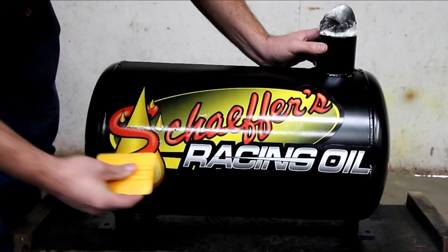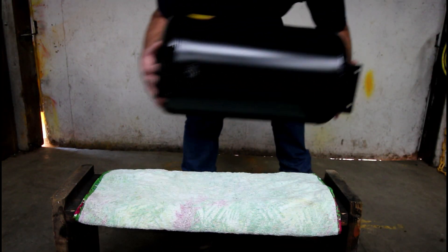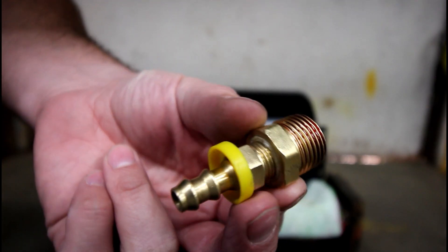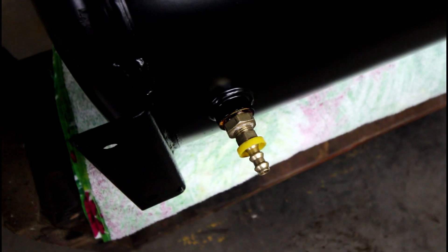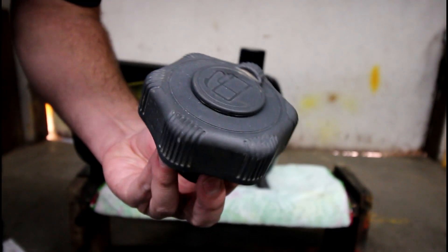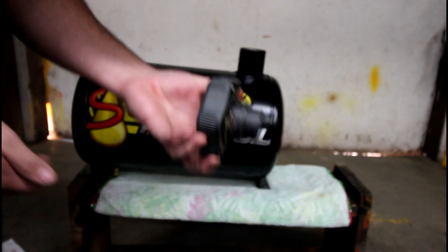This is a push-lock hose barb and it doesn't require a hose clamp — just be sure to put a little bit of oil on the end of the barb and on the hose. You can use any old fuel filler neck. We actually got this one off of an old Kubota skid loader.